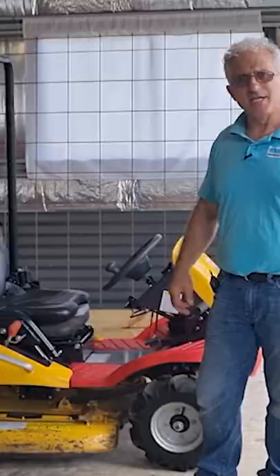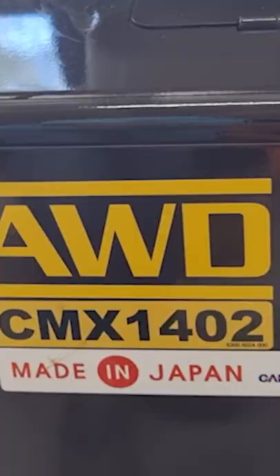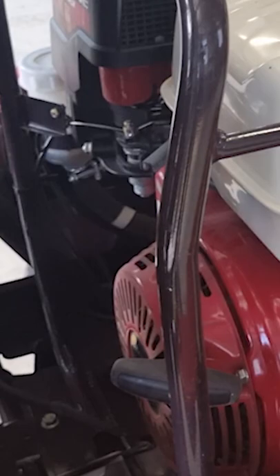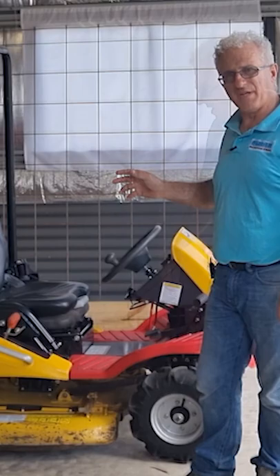In more recent times I was able to acquire a better machine that had a lower centre of gravity and a wider wheelbase — the Razorback CMX1402. It's four-wheel drive, driven by a Honda GX390 motor and also hydraulically driven. The deck itself is more of a slasher than a mower.